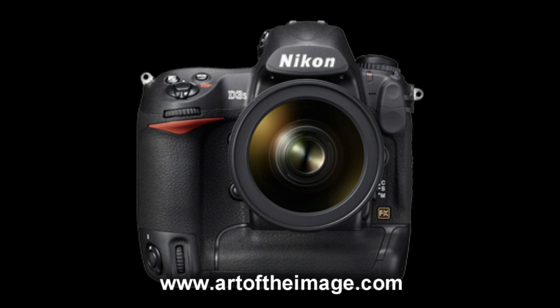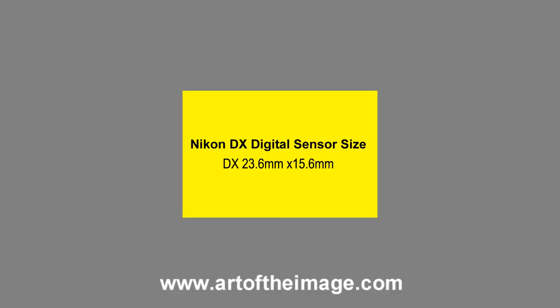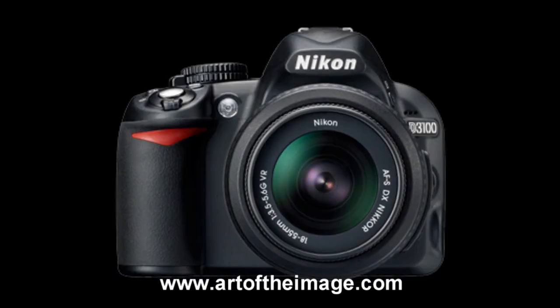So basically in the FX lineup we have the D3S, the D3X, the original D3, and the D700. In the DX lineup currently that would be the D7000, the new D5100, and the D3100.